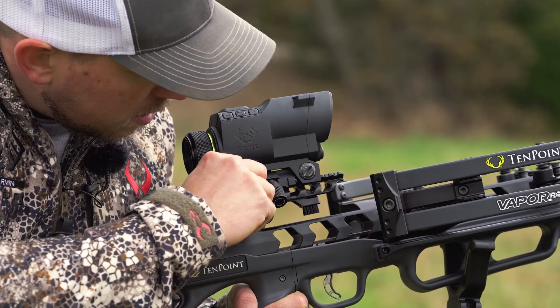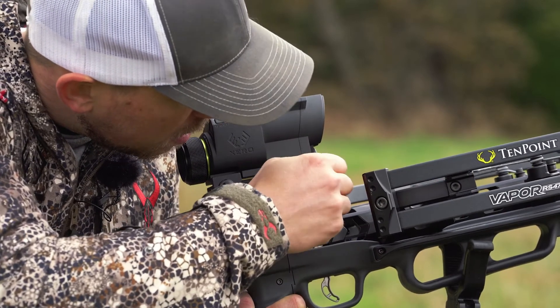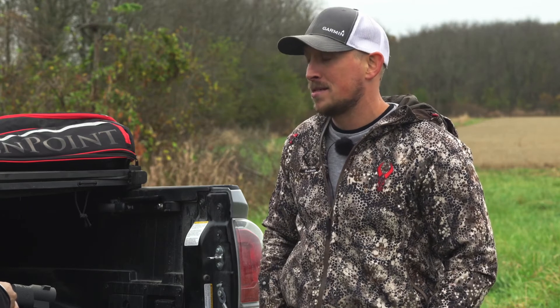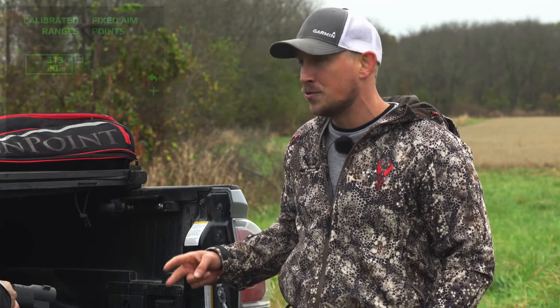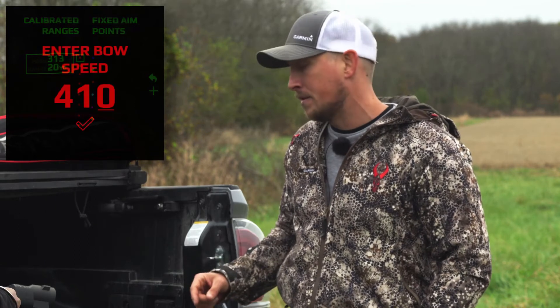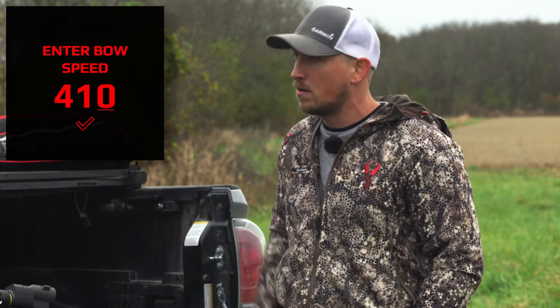Tell us about the setup on this thing. The team tried really hard to make it as easy as possible to get set up all the way through the development process. Most people can get through the setup process in as little as 15 minutes and be ready to shoot all the way out to 80 yards. At its core there are really two main steps: you need to set up a 20-yard pin, and then from there you enter in your bow speed, and from those two steps you're basically ready to go all the way out to 80 yards.